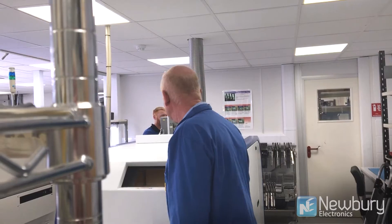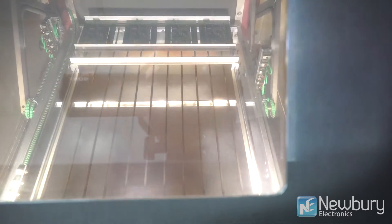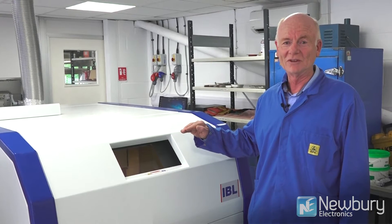Through this window we can see the boards being gently immersed into the vapor. The boards are adjusted in height so the temperature increase is kept at a rate suitable for the soldering process.